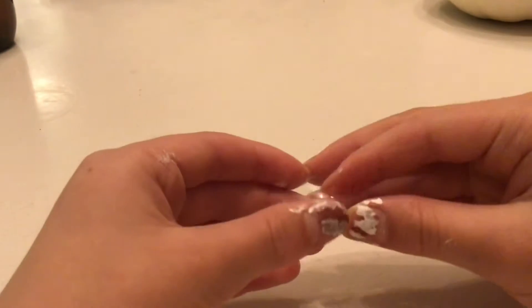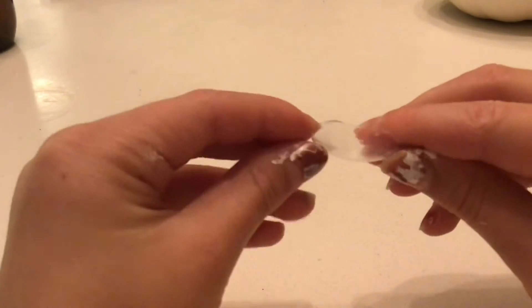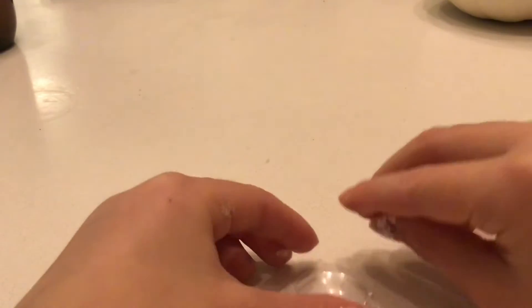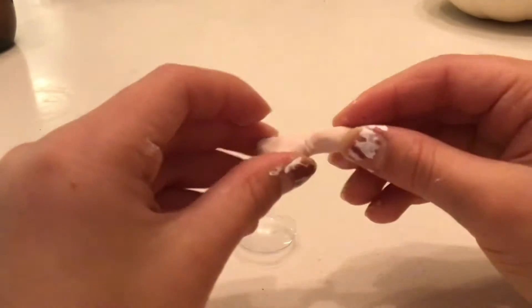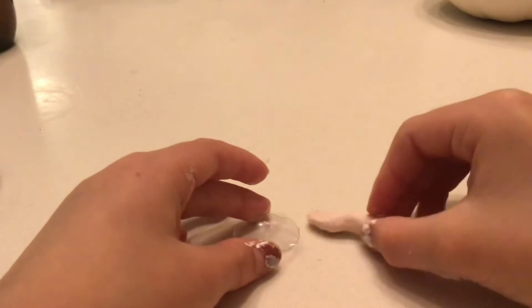And then I made a little slime kit. This is a little bowl I made out of a googly eye. Then I made a spoon with some clay. So that's where you make the slime.